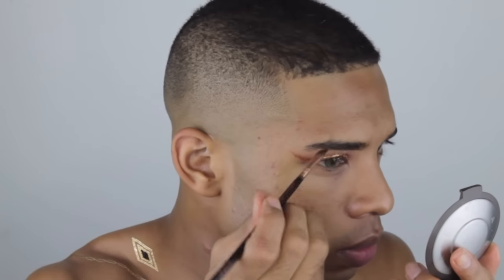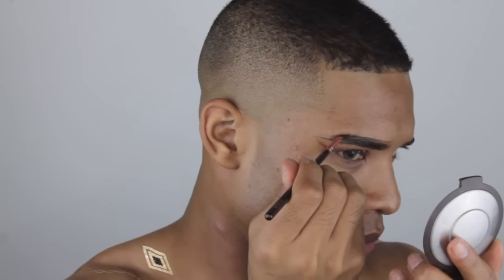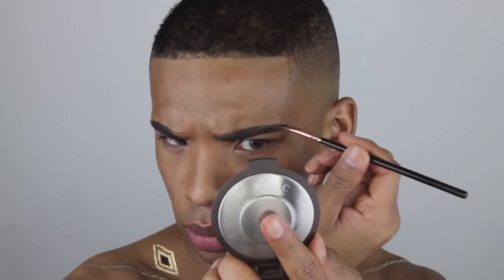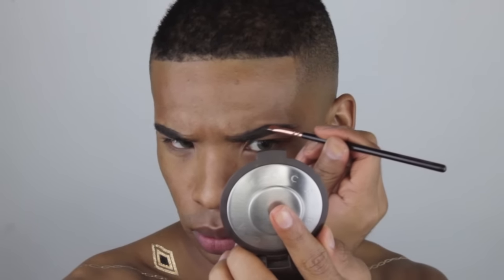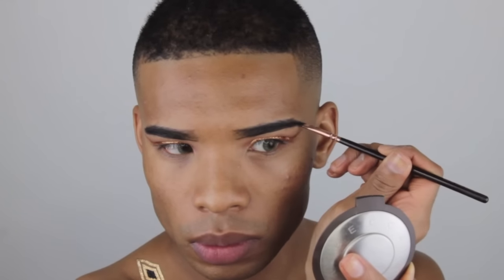Now I'm going to be filling in my brows with Anastasia Dip Brow in the shade Ebony. I wanted a more full, dramatic brow so I made them very straight and very thick. Looking back at it I was like, they need to be darker, so I went in with a cream gel liner in black and went over top just to give a more striking appearance.